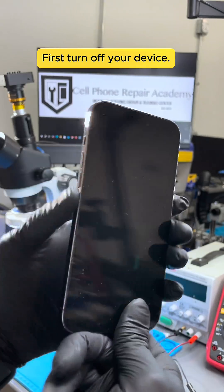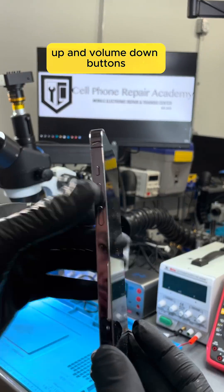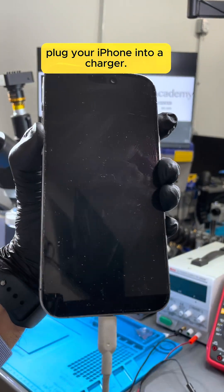First, turn off your device. Next, press and hold both the volume up and volume down buttons. While still holding down those buttons, plug your iPhone into a charger.